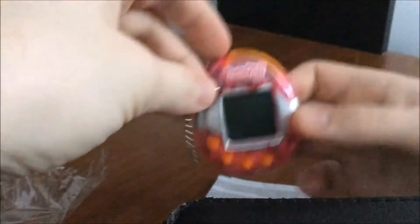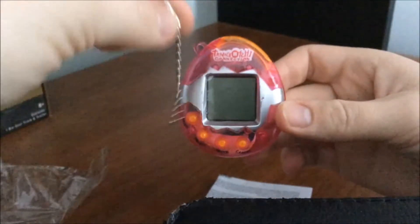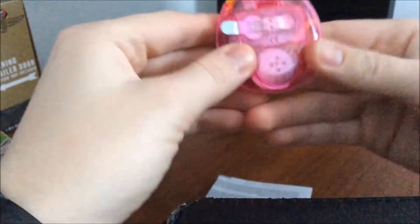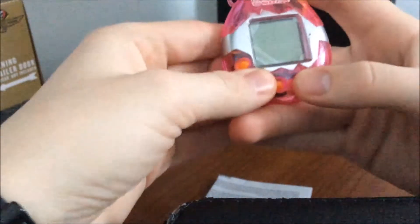Open this. And so we got the Tamagotchi — it feels quite cheap. We got this little tiny chain thing to hook onto it. It kind of looks like the screen is almost like peeling off. This thing feels extremely cheap. Buttons are actually kind of hard to press. I guess let's take a look at these instructions.